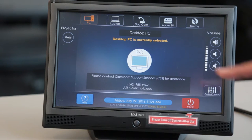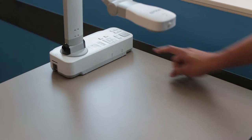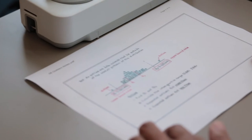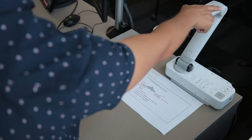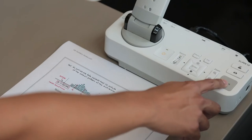To use the overhead document camera, press the camera button. Then press the Power button located on the document camera. Place your document on the surface while aligning the document centered with the arrow mark of the camera's base. Position the camera arm over the document. If the document is not in focus, press the auto-focus button.